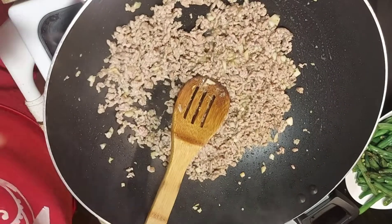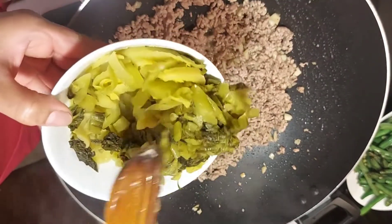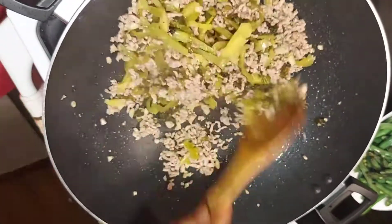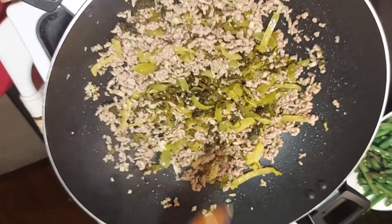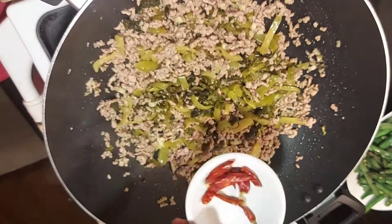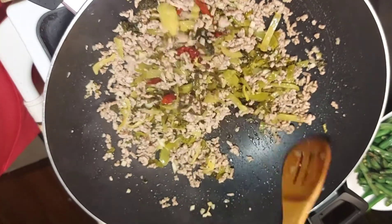I bought this pre-served green mustard — mix it in. And then I'll add some dried chilies; you can put hot chili peppers if you prefer.